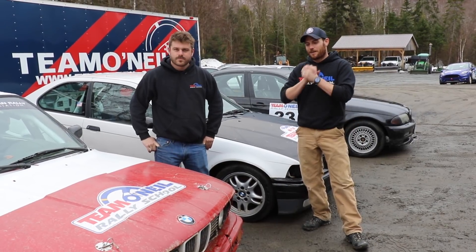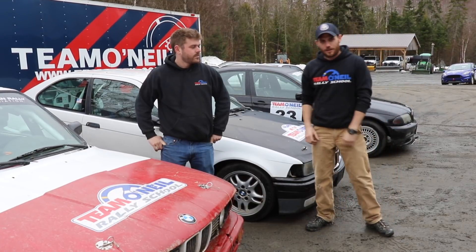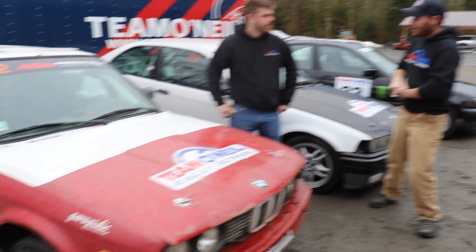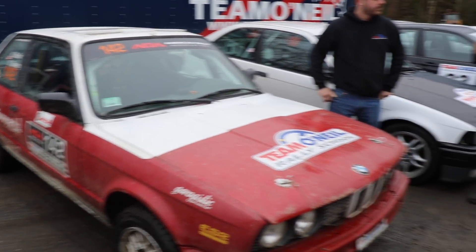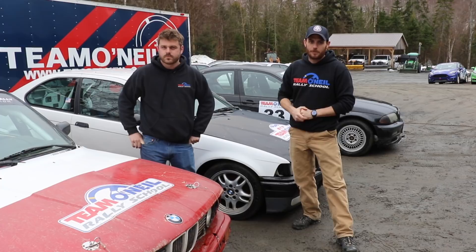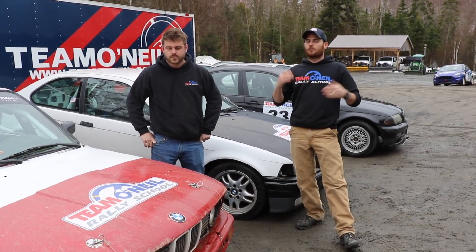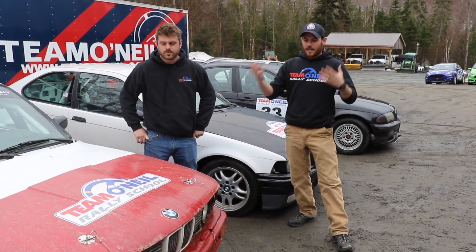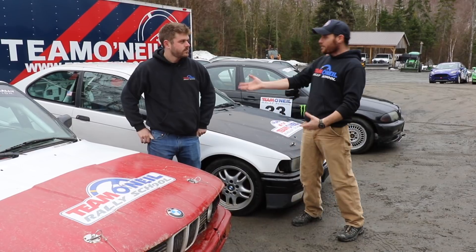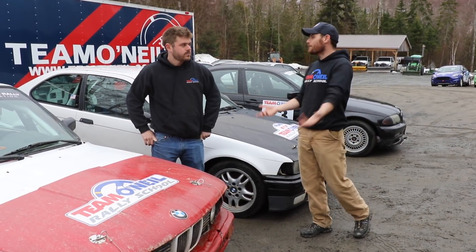Welcome back. I'm here with Dan Downey, rally instructor extraordinaire at the Team O'Neill Rally School. This is his rally car. We're going to go through a lot of basic tech stuff about different generations of BMW. He's a BMW man. If you're looking at getting into rallying, rally cross, autocross, or whatever it might be — grassroots racing — there are some options. What are the differences between the different generations of BMWs?